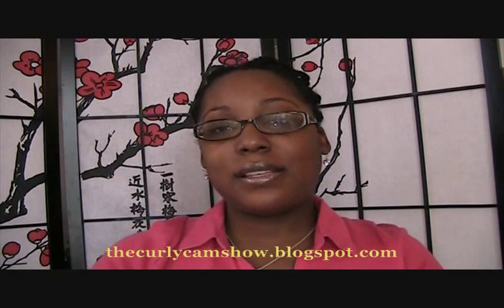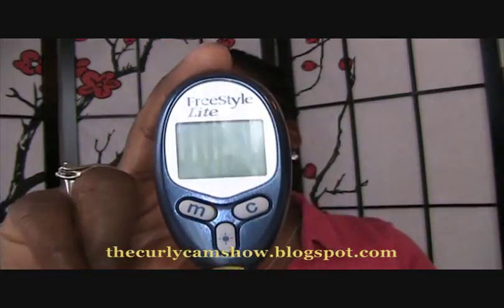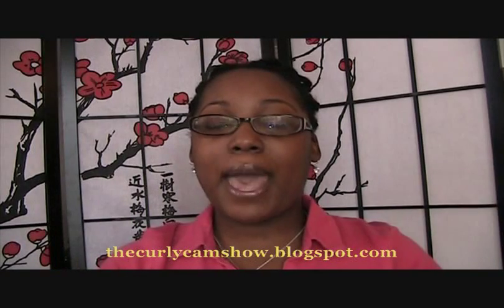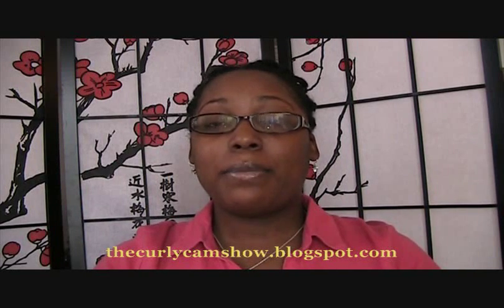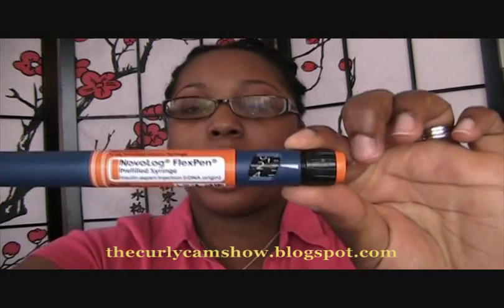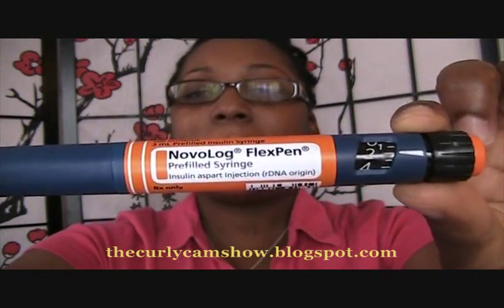I'm going to first introduce you to some of my friends in my arsenal to beat this disease, and that is my trusty friend, my glucometer. I use the Freestyle Light because it's very small and compact, but most importantly it requires very little blood to check your glucose. For my meal corrections and glucose corrections, I use the fast-acting insulin Novolog in the FlexiPen.